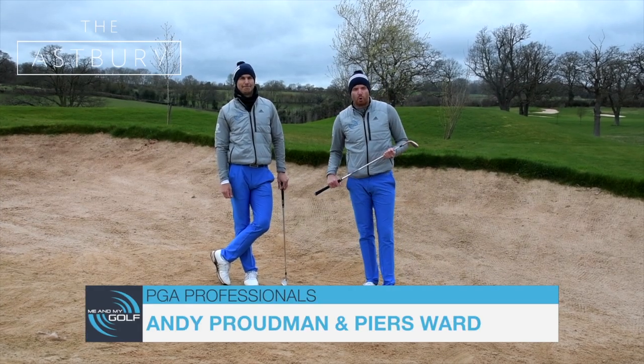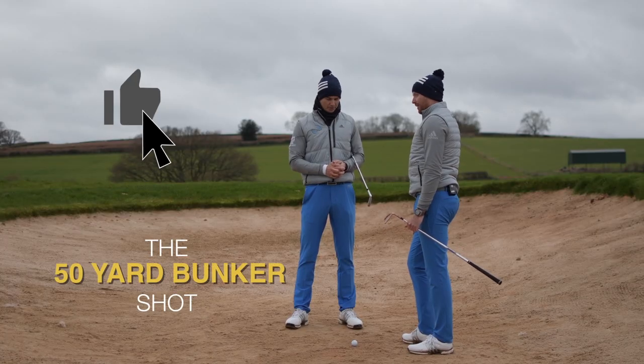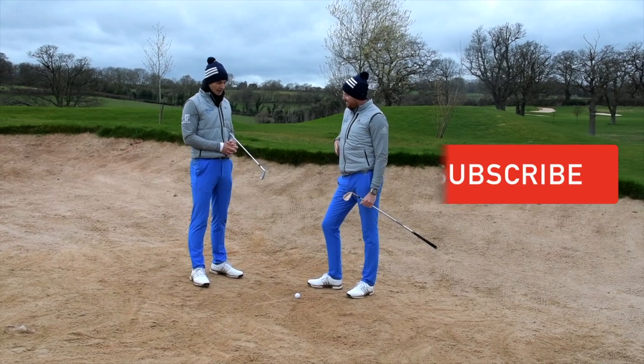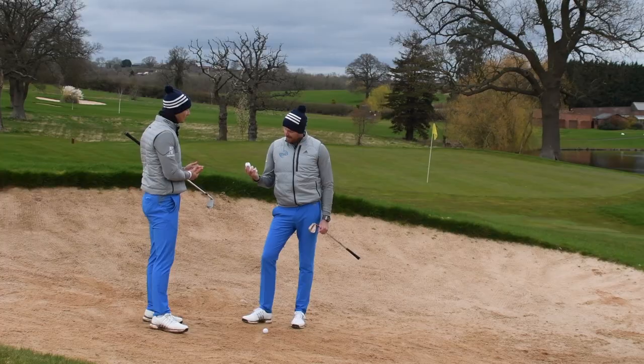Hello and welcome to this month's OnCourse tip. We're talking about the hardest shot in golf — it's a tough shot. But if you play it correctly, we're gonna give you a couple of options to have a go at today. If you have a go with one of these, you're gonna find one of these is gonna be easier than the other.